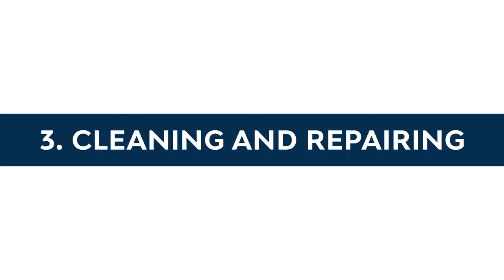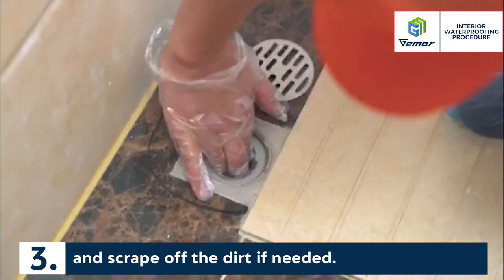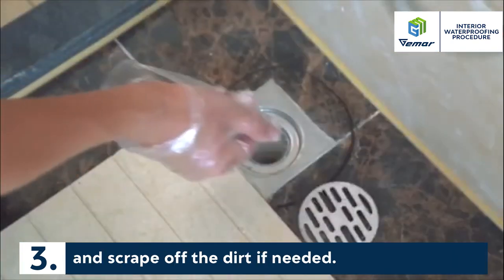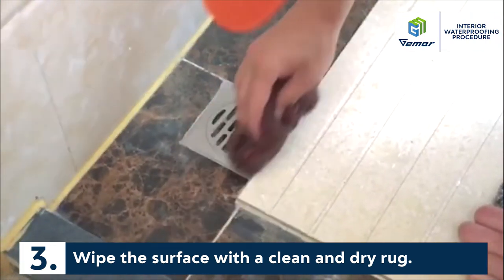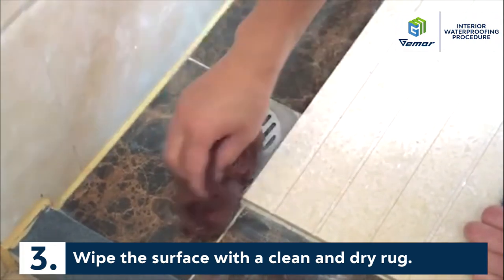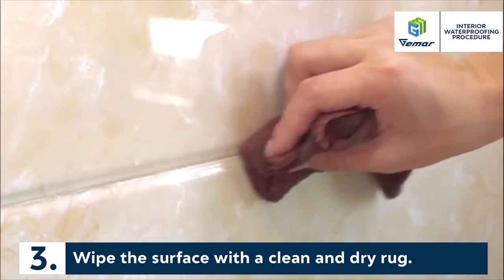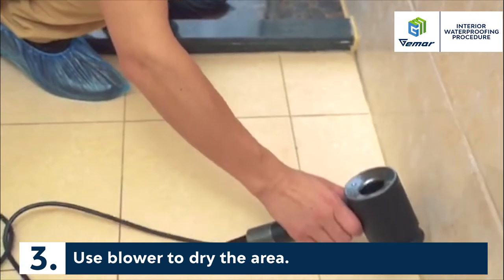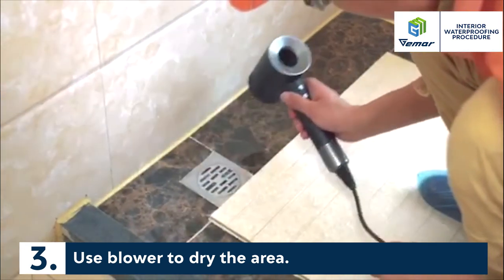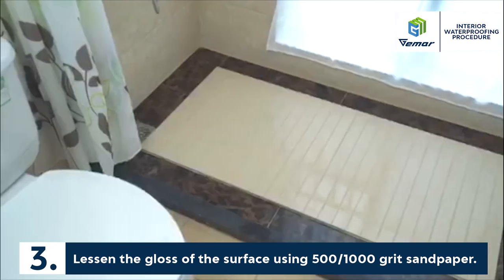Cleaning and Repairing: Repair all damaged areas and make sure to clean and scrape off the dirt if needed. Wipe the surface with a clean and dry rug. Use a blower to dry the area.